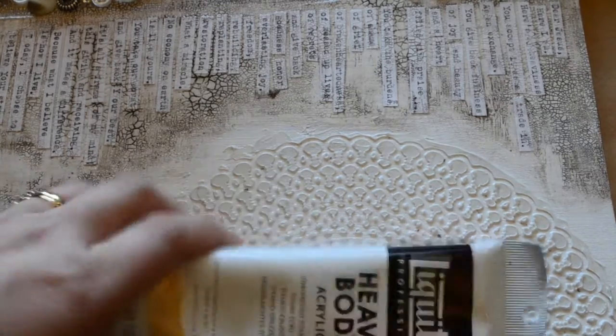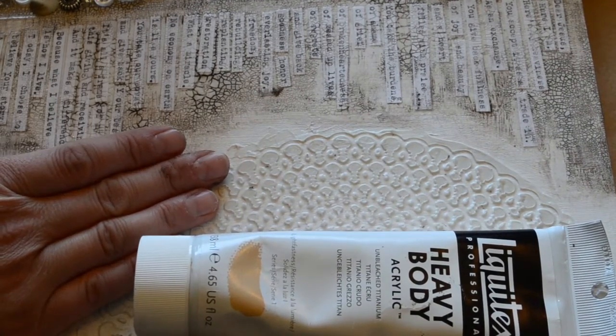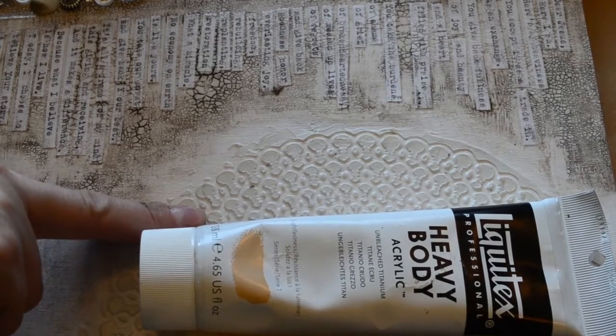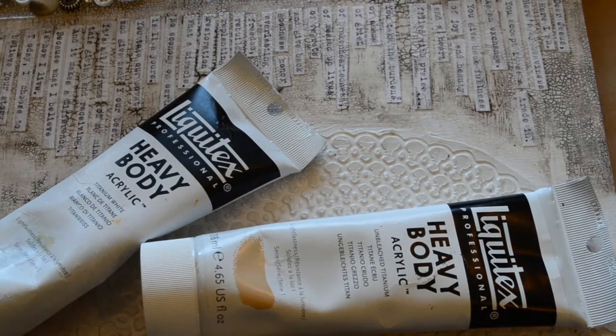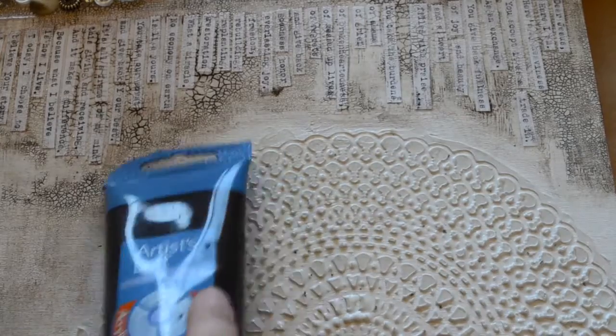So what am I going to do with this doily to bring this all together? I'm thinking about working with my raw umber and some unbleached titanium and probably just some titanium white too, and just kind of working the colors in there and using a paper towel, wet and dry. I'll be working especially the unbleached titanium and the raw umber into this, and then kind of working it into the prayer and the crackle and just bringing it all together. That's my plan.